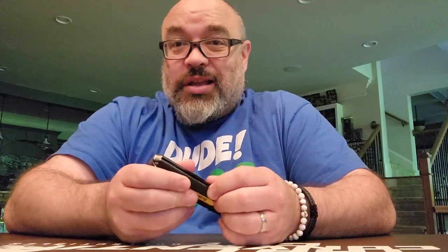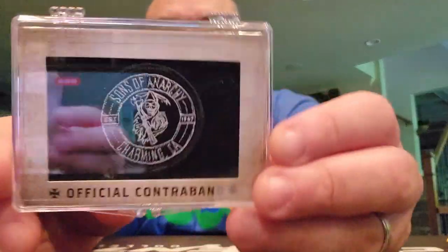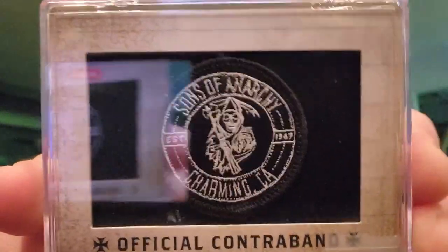What's up guys, it's Louis with That Convention Guy Collectibles, and I'm here with another little mail day. Got a few little things, so let's go ahead and get to it. Sons of Anarchy.